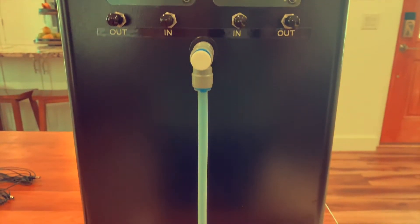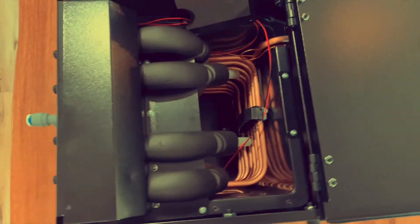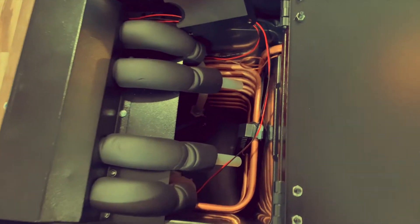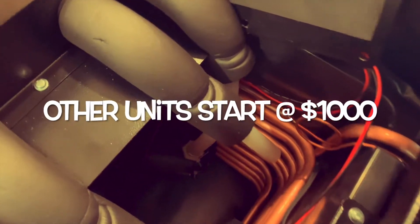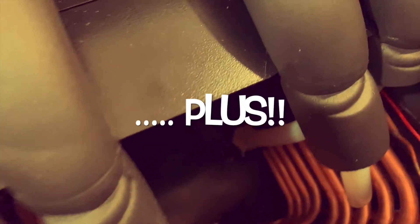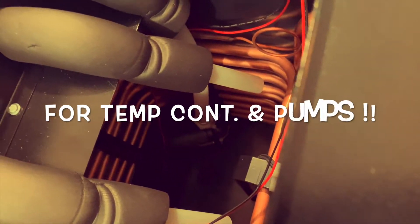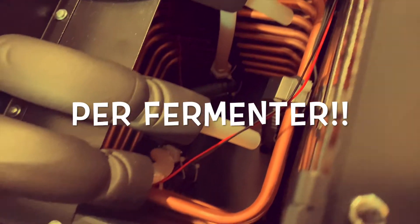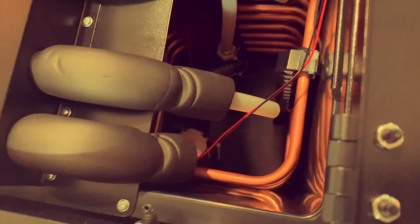It also comes with two built-in pumps, which is really going to save you guys a lot of money. This thing is pretty much ready to rock and roll straight out of the box. Other units start around $1,000 and when it's all said and done you're probably looking at around $1,300, whereas you can get this unit for literally around half the price.